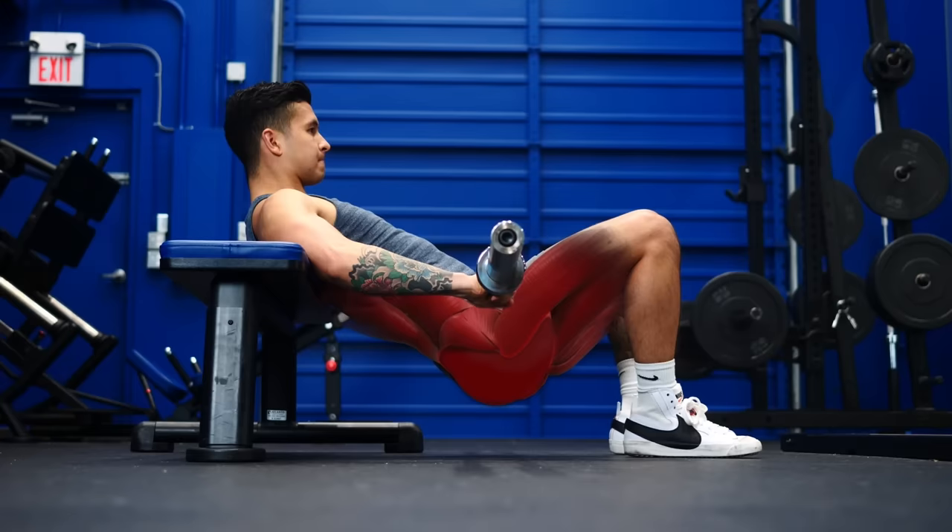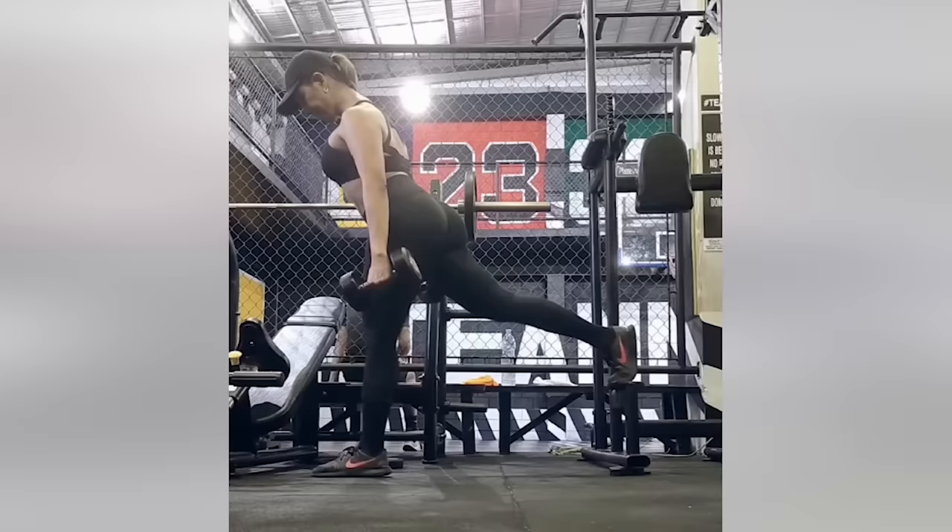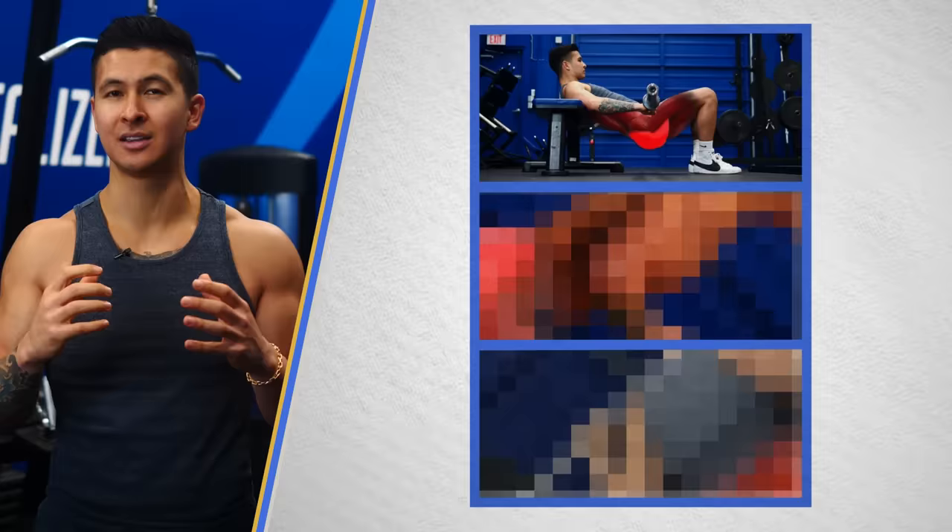Hip thrusts shouldn't be the only glute exercise you do. They challenge your glutes mostly at the top position when they're fully contracted. But to maximize growth, plenty of research suggests it's best to also include an exercise that really stretches the glutes and challenges them the most at the bottom. So let's move on to one of the key exercises in our Built with Science programs that's helped grow even the flattest of butts: Bulgarian split squats.